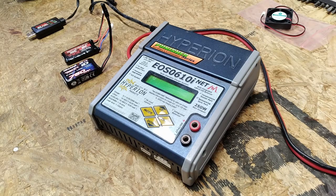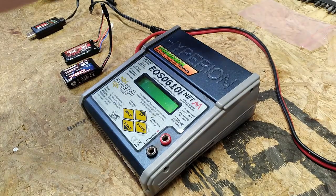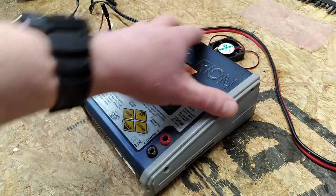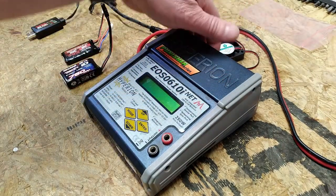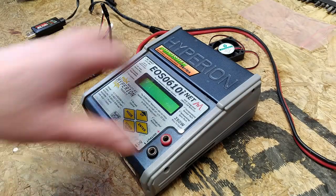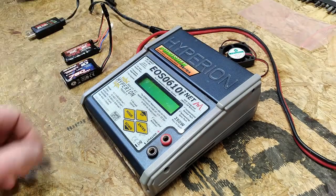G'day YouTube, welcome back to another video. Merry Christmas, I hope everybody's having a safe and enjoyable holiday season. Today I wanted to talk about a couple of different things. First up, I'm going to do a repair on this charger — it's really old and the fan has for quite a few years been making a loud wailing noise. It's kind of intermittent; I've just been tapping the charger and it fixes the problem, but I'd like to tear it all apart and replace that cooling fan.